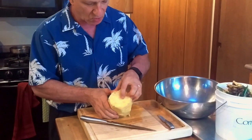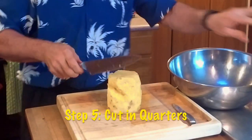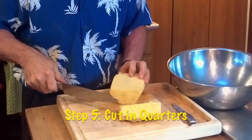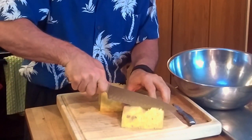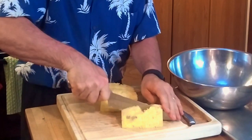The next thing you've got to do is take the core out. The core is really tough, doesn't taste very good, and is hard to chew. So what we do is cut the pineapple in half right down the middle, then cut it in quarters. Now if you want to make pineapple rings, you would just start slicing down the pineapple before you quarter it.